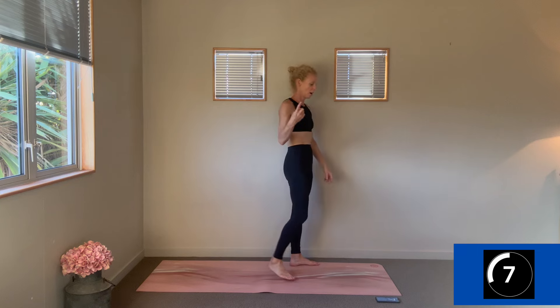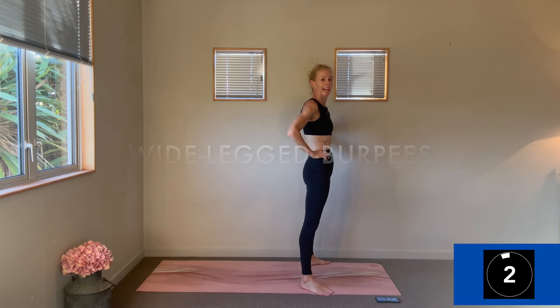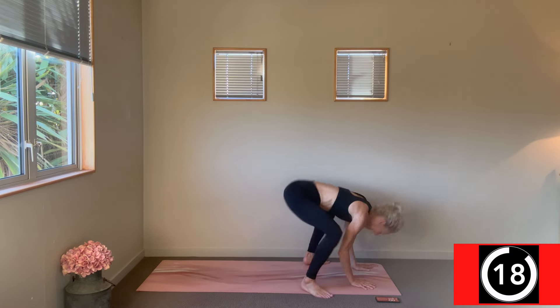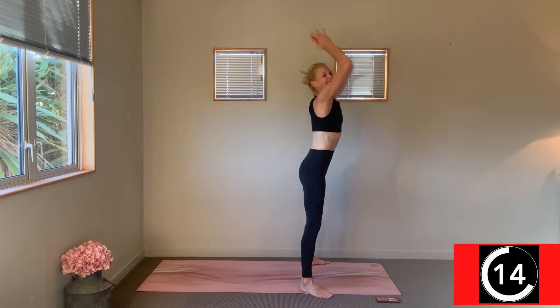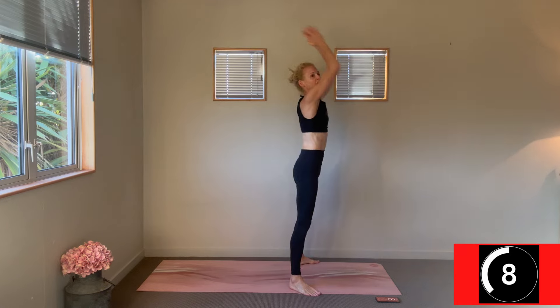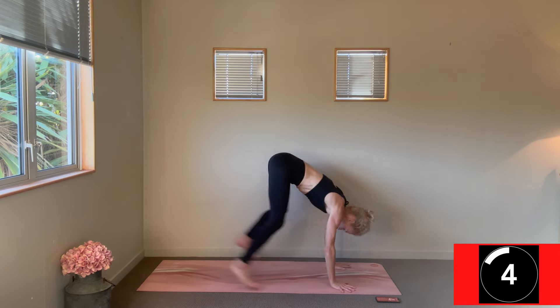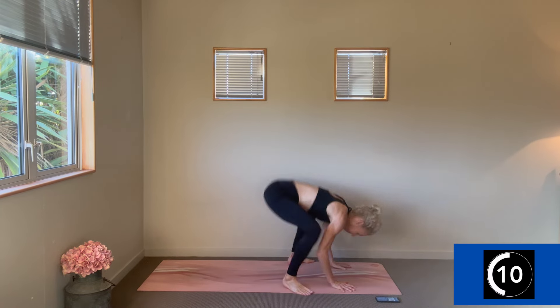Change — wide-legged burpees, we got it. Nice light landings, everyone, forwards and backwards without hurling your limbs through space. Change — back to the top with those squats, hands on the shoulders.